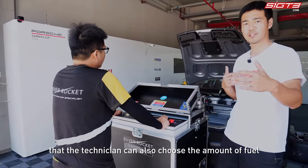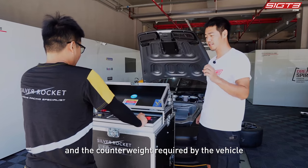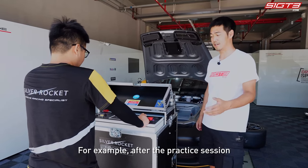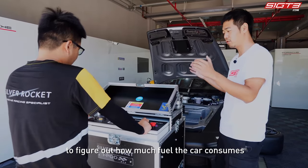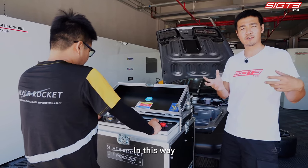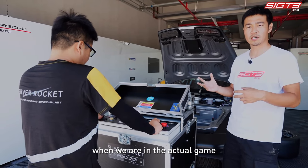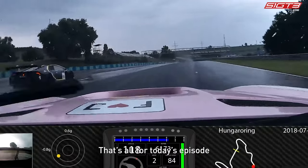In addition to safety, one advantage of this refueling machine is that the technician can choose the amount of fuel based on the length of different races and the counterweight required by the vehicle. For example, after a practice session we can pump out the remaining fuel to figure out exactly how much fuel the car consumes during a 20 or 30 minute drive, so that fuel amounts can be controlled more accurately in the actual race.